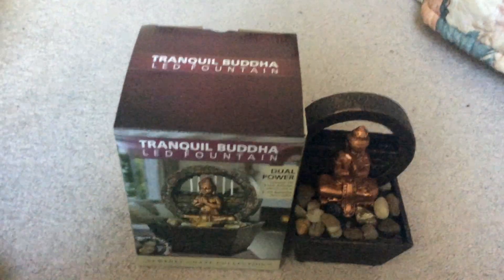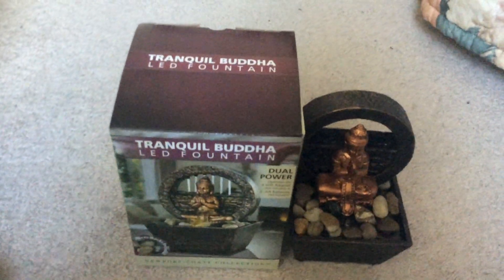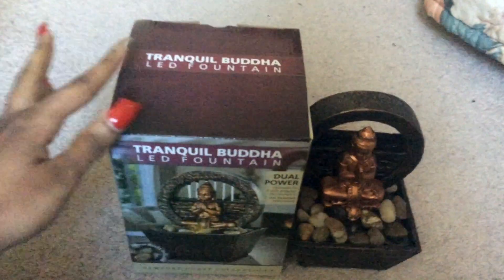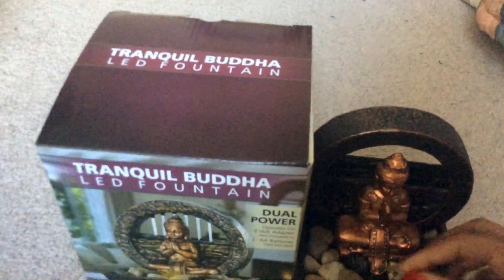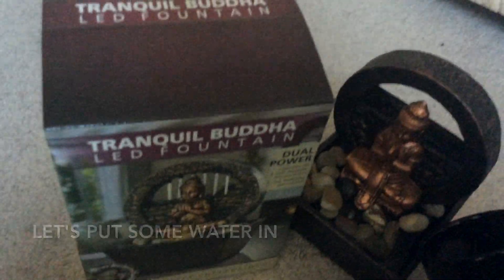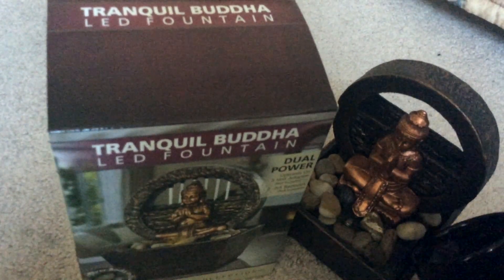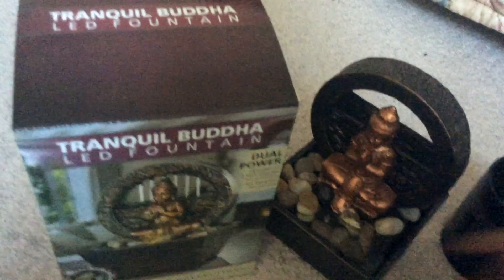There was a time I left it on for about five hours while going to sleep — this does help you fall asleep a lot. On the side where you see the opening, or any openings around it, that's where you want to pour the water in.